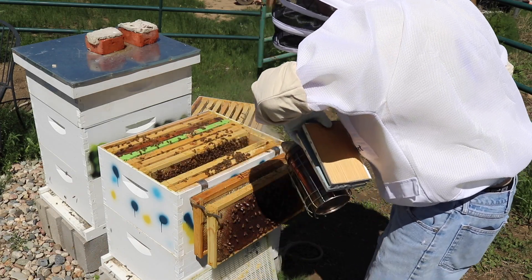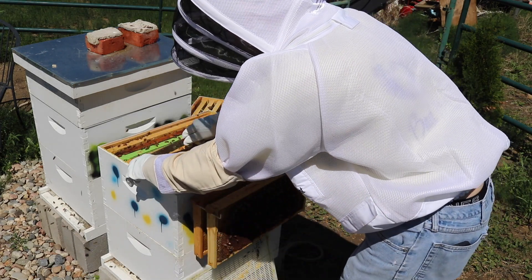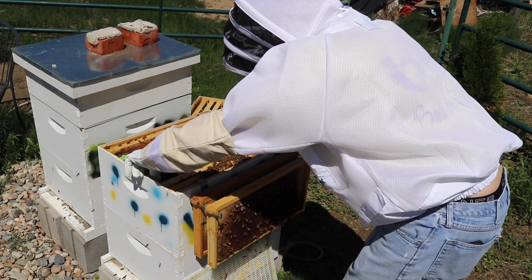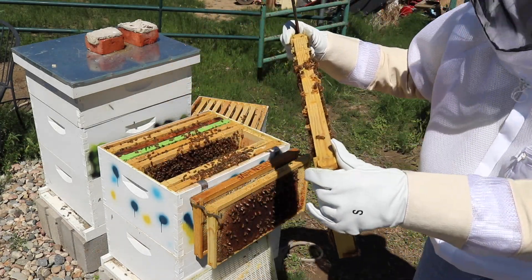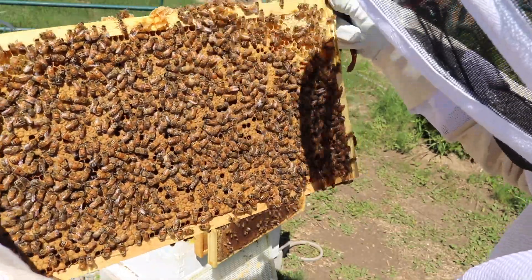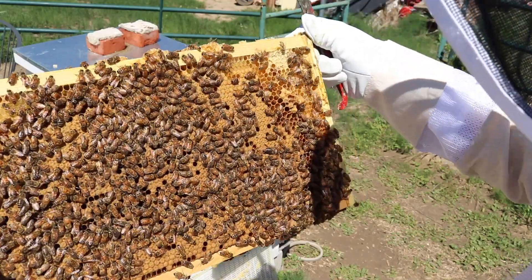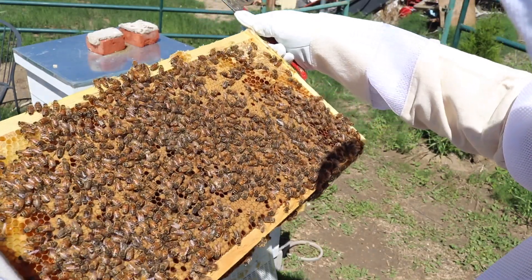Now I see in this next frame, I'm not sure if that's actually a queen cell, but I can see something bumped out. We are going to have a good look at that. No, that's not a queen cell. It looks like that's just several drone cells that are put together, so I'm not worried about that.